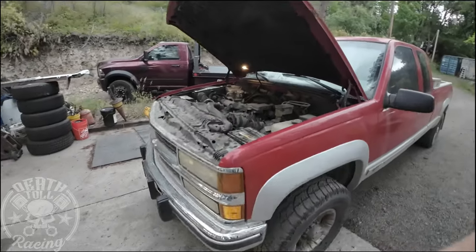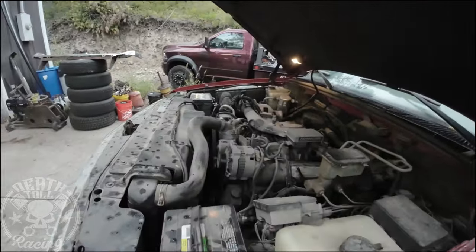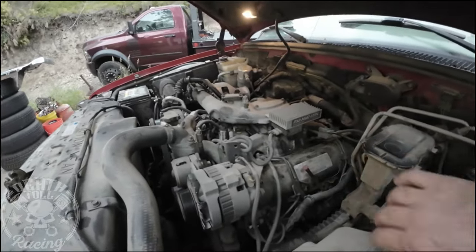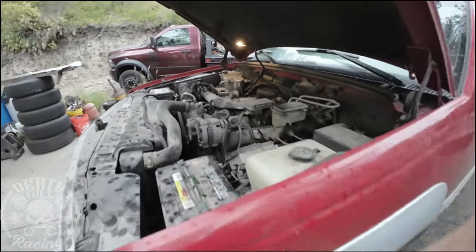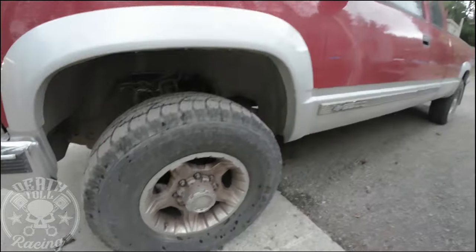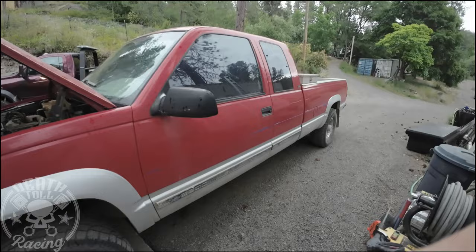This truck was loved early in its life, or for most of its life, and then it just kind of got backburnered there for a while. The PMD was already relocated — that's going to be pretty much standard on all of these trucks anymore. I doubt there's many left that still have the PMD under the intake like they were when they were new.